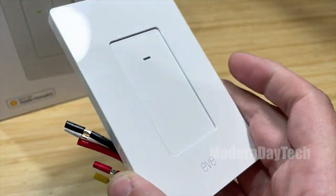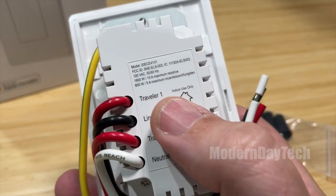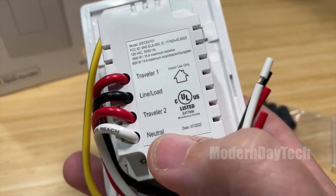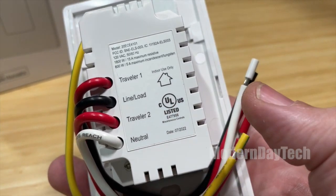Eventually, other devices outside of Apple Home will have a Thread border router, but currently this light switch is for Apple Home and HomeKit only. Thread is the future of smart home — it's here now and here to stay — so having Thread in this switch is just completely awesome.